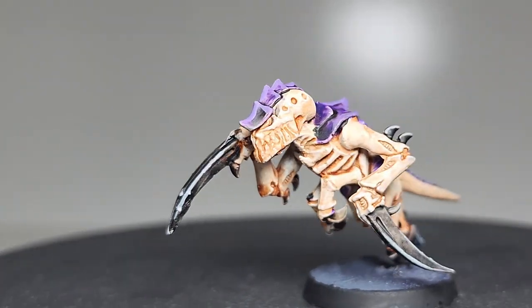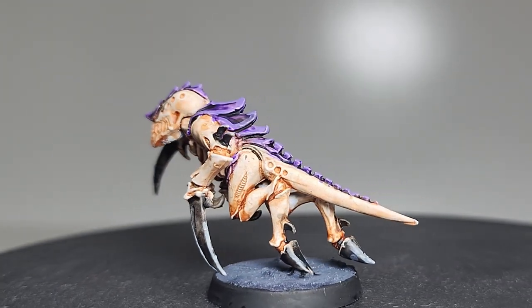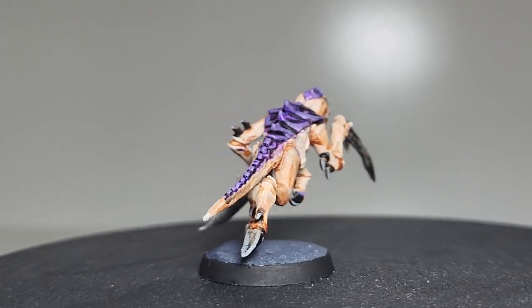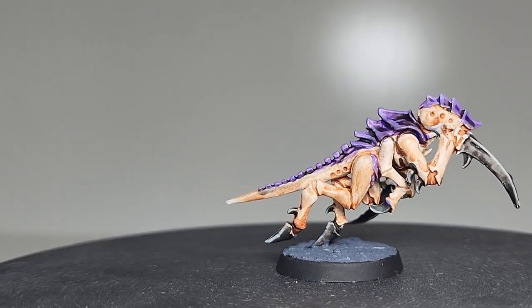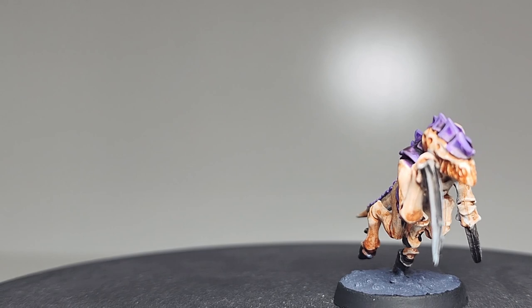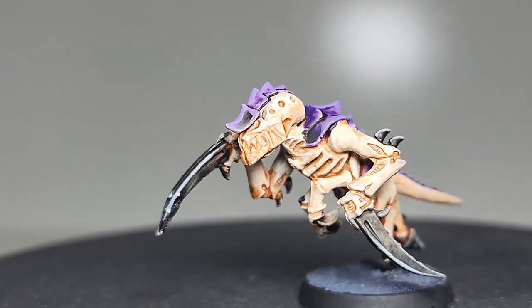Thank you for joining me on this painting tutorial for the Hive Fleet Leviathan. I hope you enjoyed this episode and found it helpful in preparing for the release of Warhammer 40k 10th edition. We still have an entire series lined up exploring the various Tyranid Hive Fleet color schemes using this versatile Hormagaunt model. So in my next episode I'm going to dive into painting Hive Fleet Kraken.